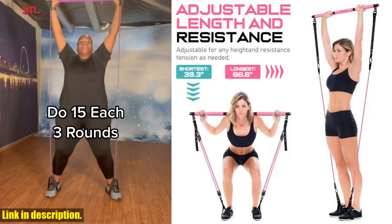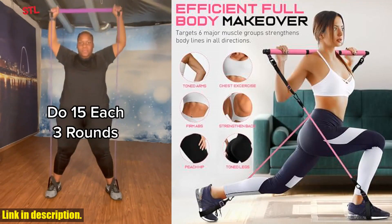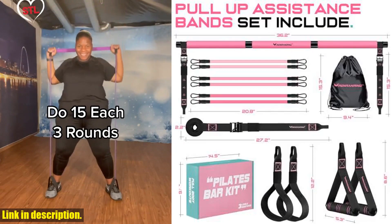What are you waiting for? Click the link in the description and add this Pilates Bar Kit to your cart right now. Take your workout to the next level and see the results you've been dreaming of. Don't miss out on this amazing opportunity to transform your fitness routine.